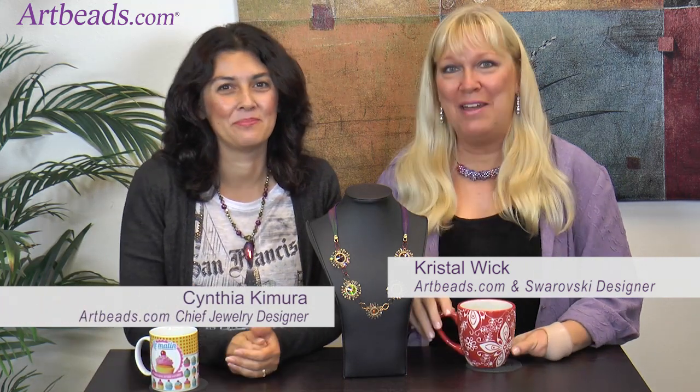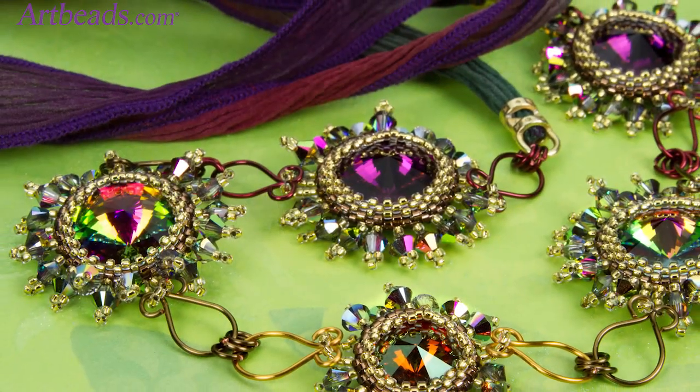Crystal Wick here with Artbeads Café and my partner in crime, Cynthia. Hi Cynthia. Hi Crystal. It looks like you have some inspirational beauty to share with our viewers today. I do. I really love this necklace. Who doesn't? Oh my gosh. Tell us all about it.